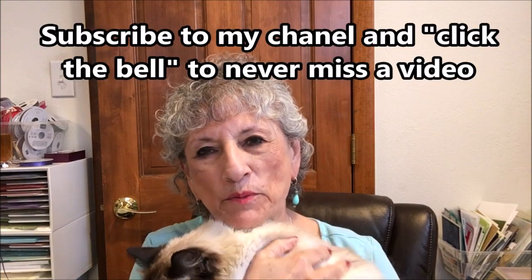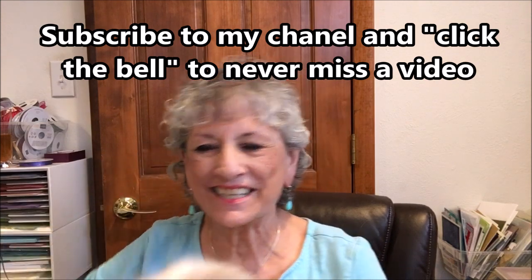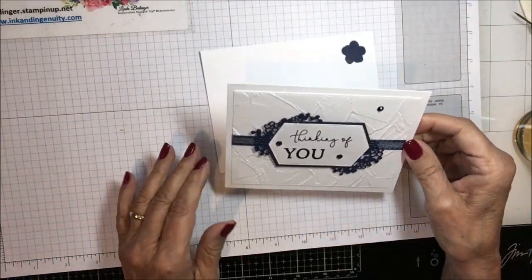Hello stampers! Puccini and I are back with another swap bunch, and again I'll try to keep it to about 20 minutes, so let's just get started. Here is my next swap — isn't that pretty?